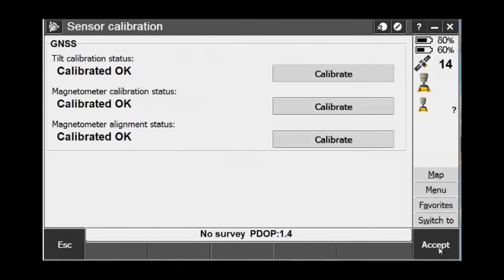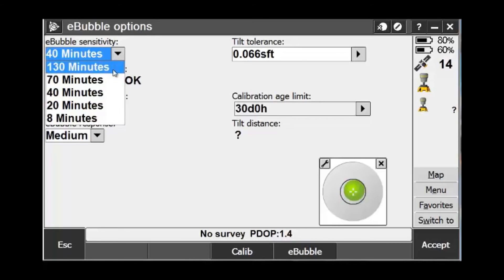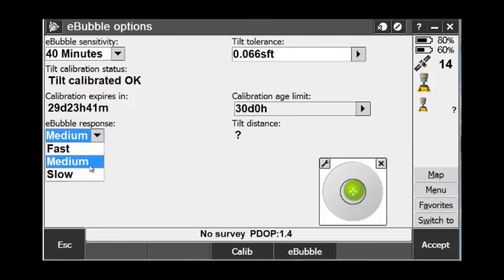Rotate it on its vertical axis until the calibration is complete. Once finished, pick Accept to store all of the calibrations. Here you will now see your e-bubble show up on the screen and see some of your e-bubble options. Some of the options you can change are the e-bubble sensitivity, the amount of tolerance you want within your tilt, whether or not the status is okay, the calibration expiration date, the age of the calibration, and the e-bubble response.